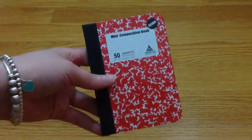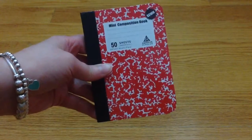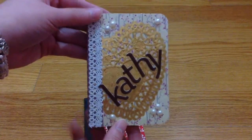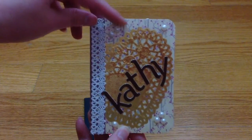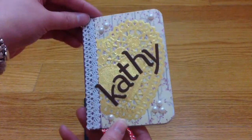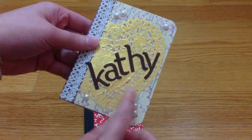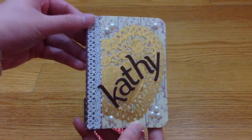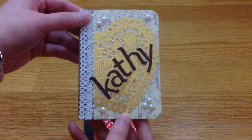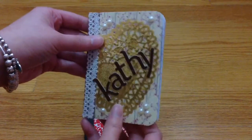Please go check out Kathy's challenge giveaway — I'll leave the link down below in the description. Kathy, this is my very first time altering a composition book, so I hope you like it! Here is my altered composition book. As you can see, I put patterned paper here, a hard doily in gold, some flat-back pearls, and I spelled out your name, Kathy, with some alpha stickers. I also put some ribbons and I really like how it turned out — putting your name makes it more personalized.